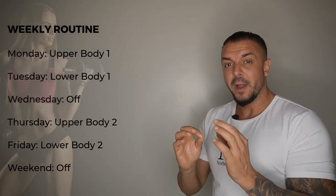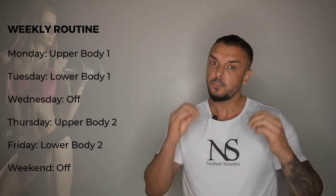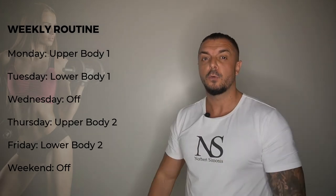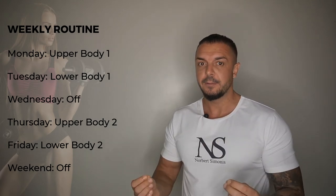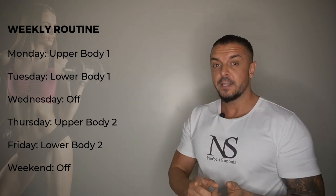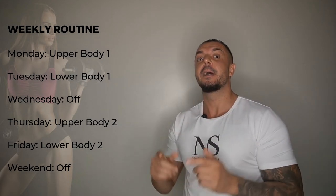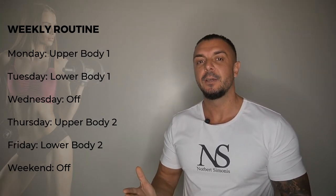The weekly schedule usually looks like this. On Monday you do your first upper body workout. On Tuesday you do your first lower body workout. On Wednesday you rest. On Thursday you do your second upper body workout. On Friday you do your second lower body workout.